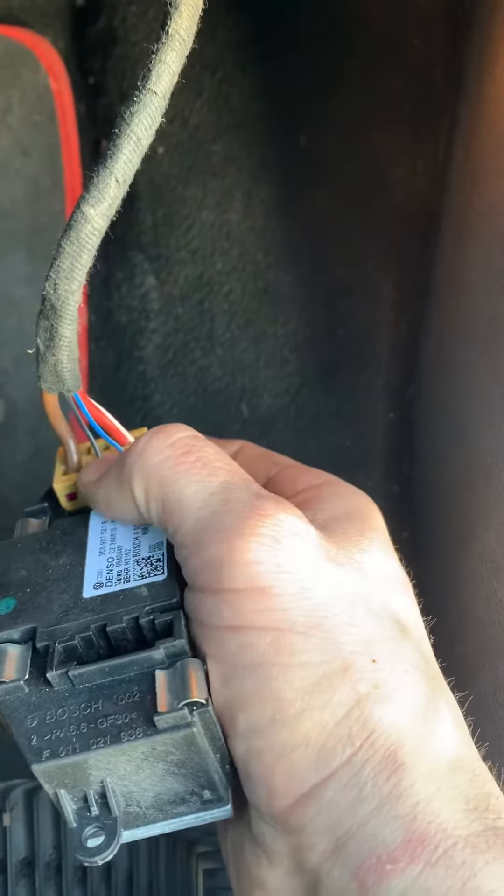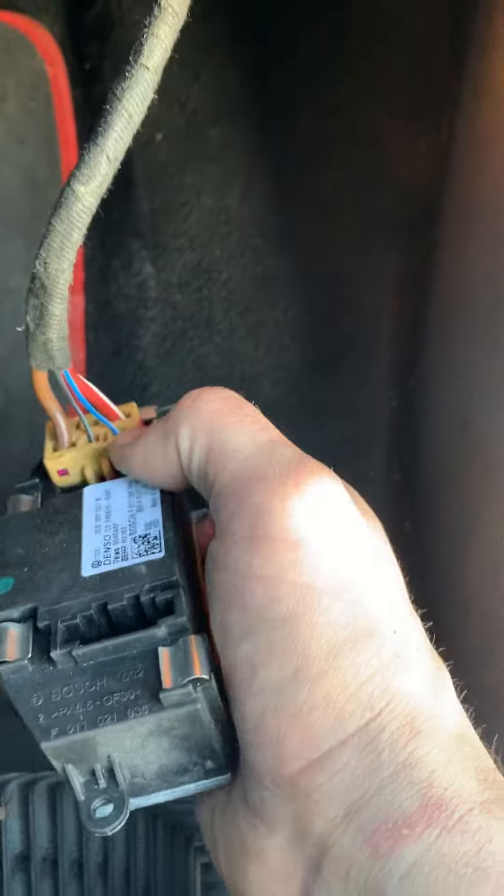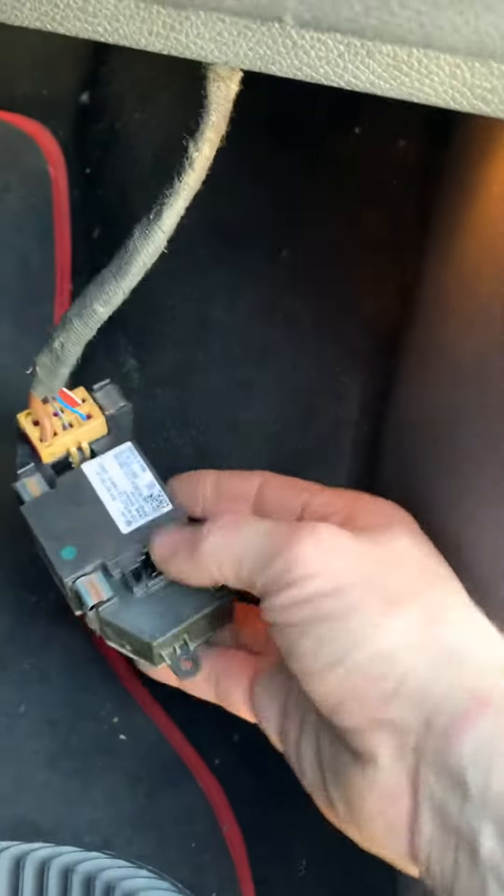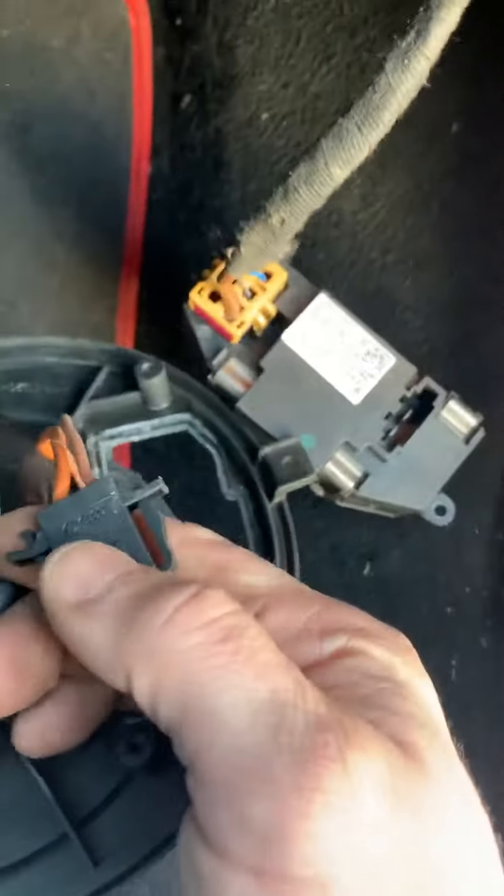You have your ground and then you have the control signal wires controlling the speeds. On this connector, this one goes to your blower motor, which is usually a lighter color and a darker color — orange being hot, brown being ground.